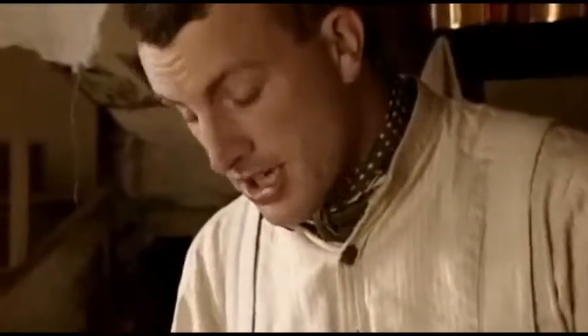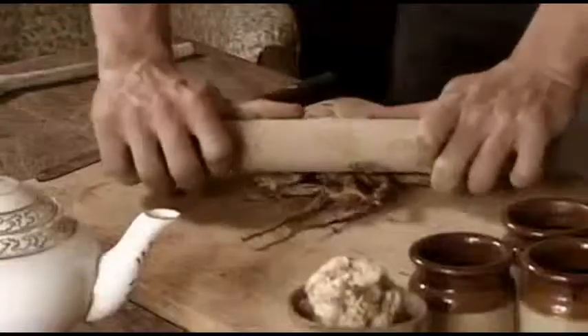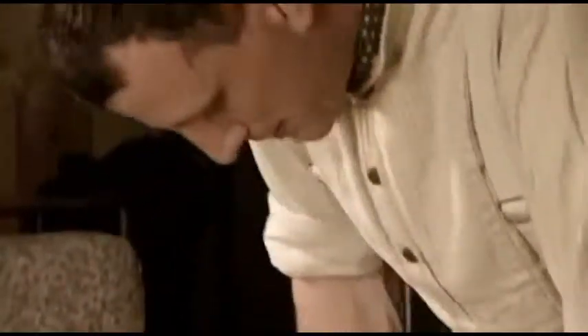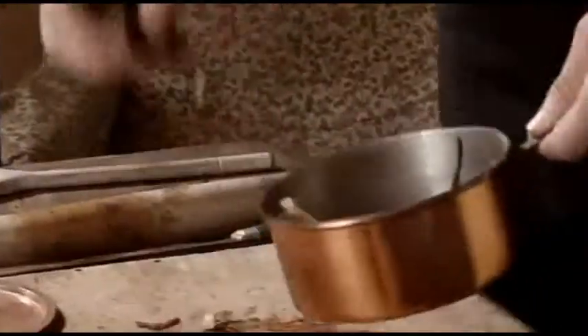I'm going to make a balm here for Clumper's foot — it's going to be a comfrey balm. This is a comfrey root; I'm going to give it a really good breaking up. The idea with comfrey is it's got something called allantoin in it, which apparently helps in cell proliferation. There's a sore on his foot, so hopefully the balm will help it heal over that much quicker.